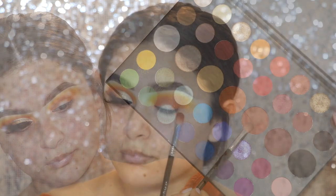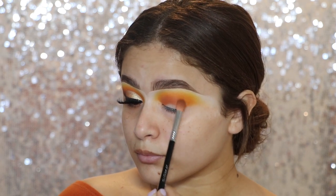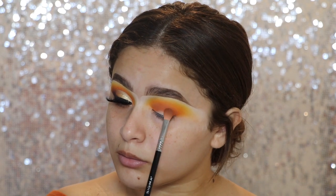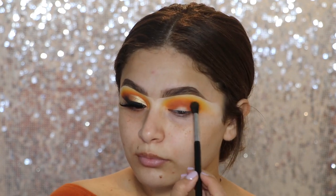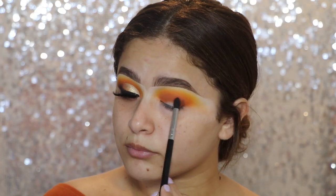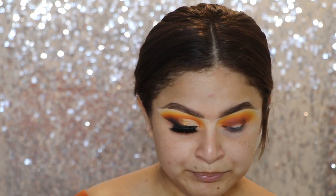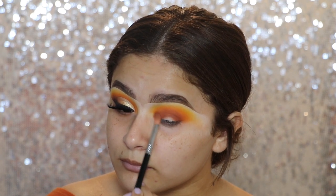Now I'm going in with the shade called 10% Off and my Sigma E25 Brush. I'm just using this to kind of deepen up the crease just a tiny bit, so that when I cut my crease you'll still be able to see that definition and it won't disappear with the lid color I'm going to place on there. Now to continue deepening up the crease, I'm going in with the shade No Beans on the Small Taper Blending Brush from Sigma, the E45. I'm adding it to the crease and a little bit more towards the outer edge of the eye, then taking a little bit more of that 10% Off shade just to blend everything in.